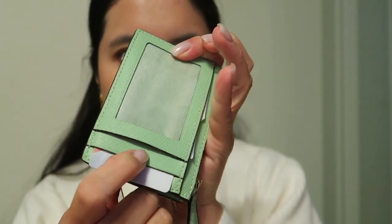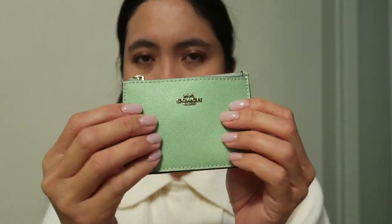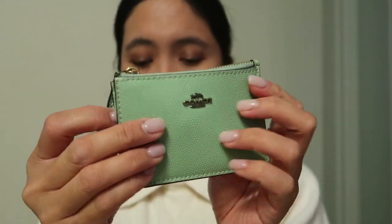Sometimes tapping through the wallet doesn't work, so to avoid delaying other passengers I just remove the bus card and tap it directly. I try to prepare it in advance just in case. Without the card it has a soft, almost velvety fabric interior. The leather of Coach products is really durable, and I love the grain detail — it's a pretty shade and really functional. I'm really happy I chose this as my replacement for the Louis Vuitton six key holder.